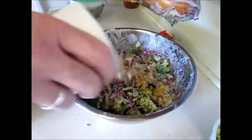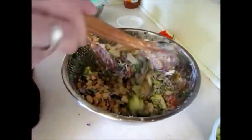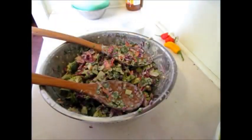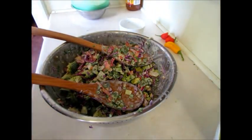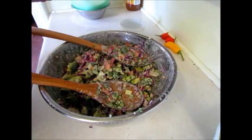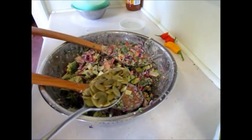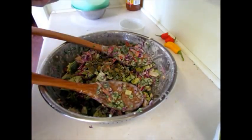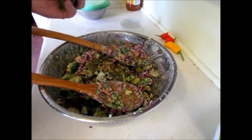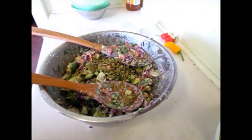So the macadamias get sprinkled on top and mixed through. I also forgot to add pumpkin pepitas. We had one pepita pumpkin we were able to harvest, but the seeds are still drying. So all I've got here is a couple of dessert spoons of pumpkin pepitas, or pumpkin seeds. About two and a half spoons — they'll just go in there as well and I'll mix it around.